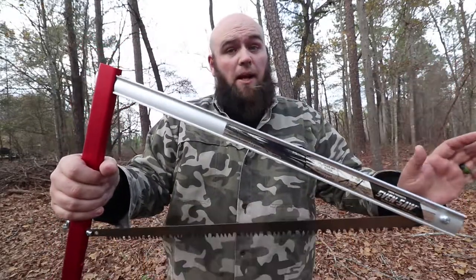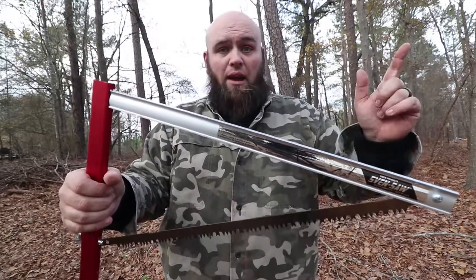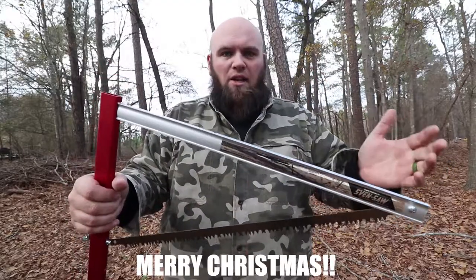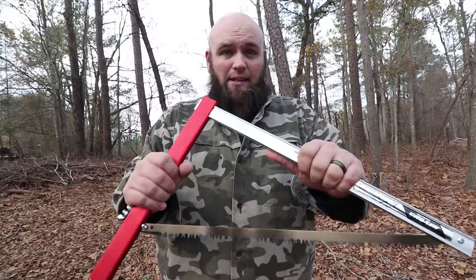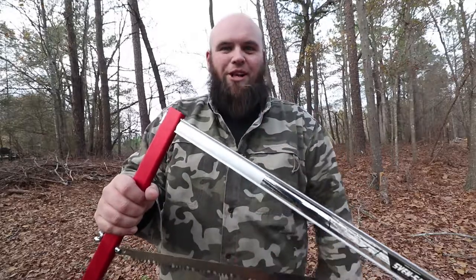Then comes part two, where we saw this tree down. I'm gonna saw it down — it may end up being tomorrow, or if I can get it done before I go to Fayetteville today I will. Wanted to say thank you for watching, hit that like button. I cannot wait to use this saw and I can't wait to see what it does. Stick around guys, stay tuned — part two is coming up very soon.